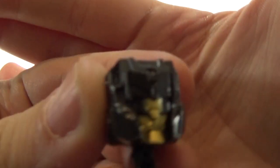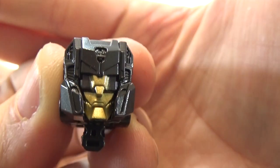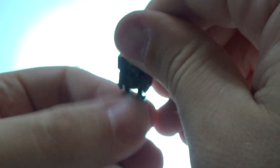Pop the head off right there — here's a close-up of the head. Let's go ahead and unfold it.